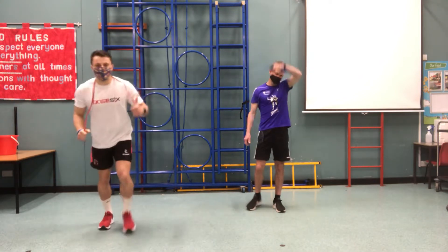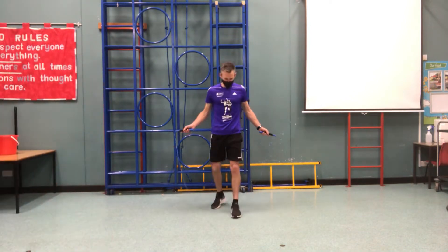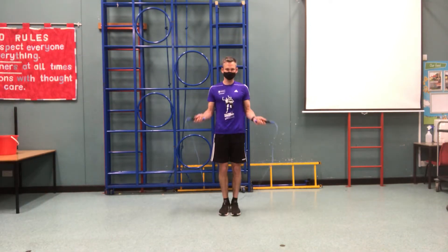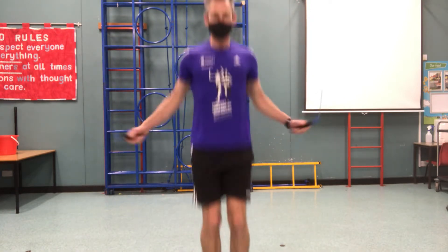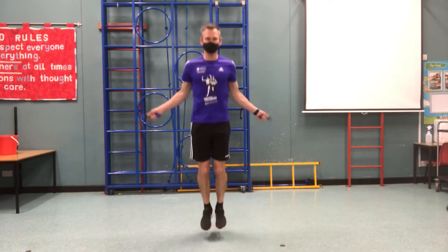I'll start off today with jogging and skipping and then jumping back with both feet. So once you get your rhythm going, jog forwards a few steps and then double jump back when you can.